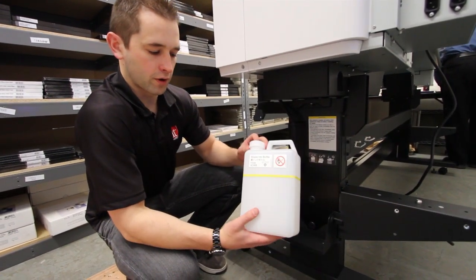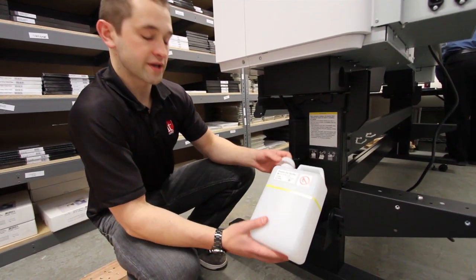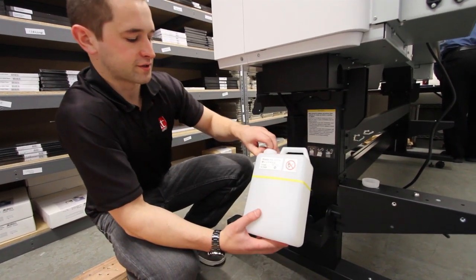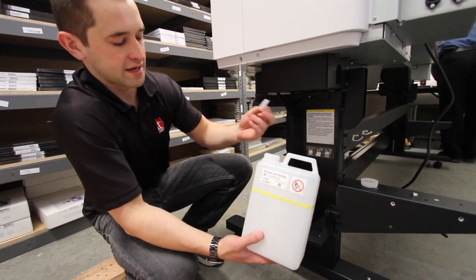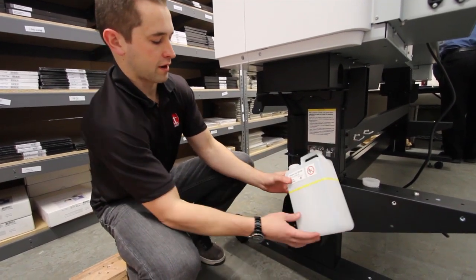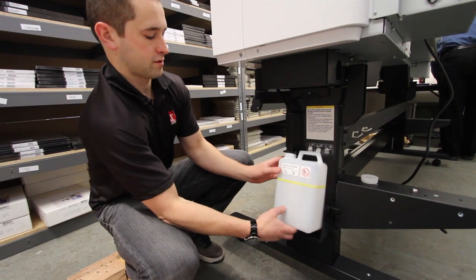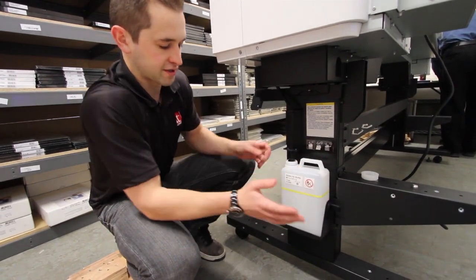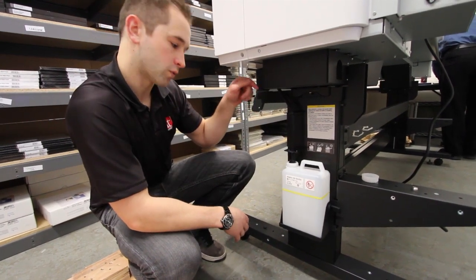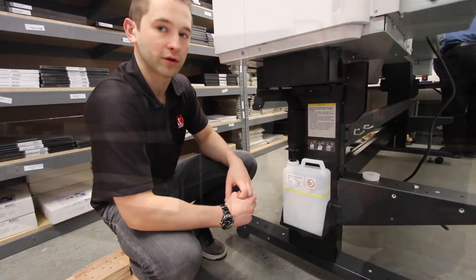The next step is to install the waste tank bottle. Take off the cap and set it aside. There's also a little piece inside that you'll need to take out. Take the bottle, line it up with the nozzle, and it just rests in place - there are no screws or anything holding it. All the waste ink will drain down into this bottle.